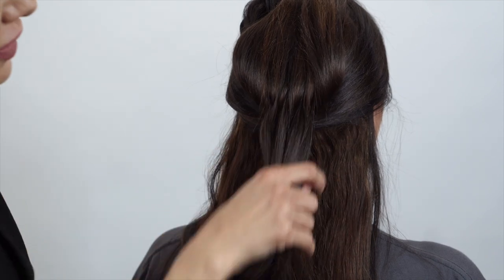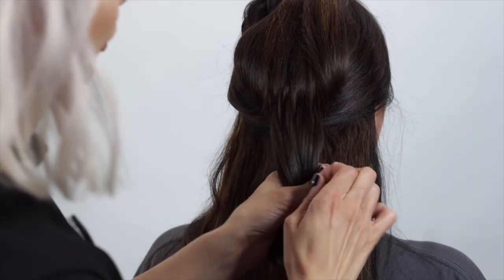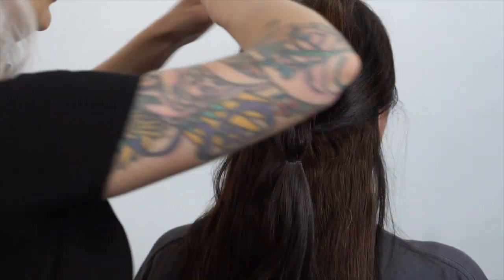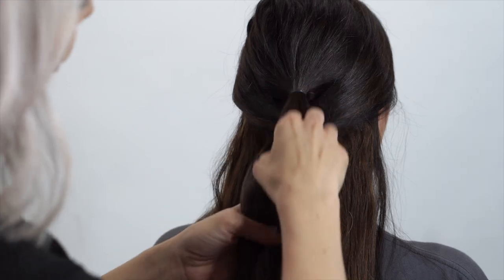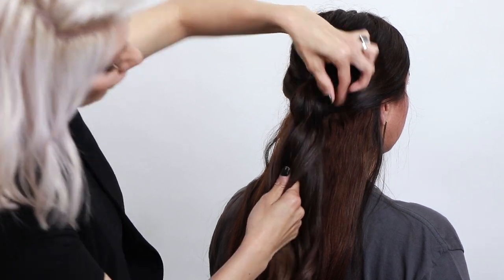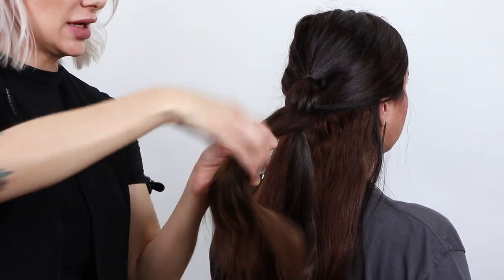Now we're going to calm all these little pieces down and create another ponytail. We're going to release the clip on top and continue to do the same thing. You can see the start of our bushel right here — you fan it out on top. So now we're going to do the same thing; you have the sections down here.